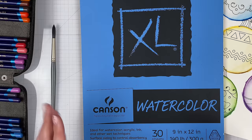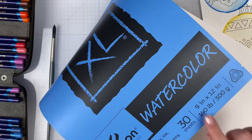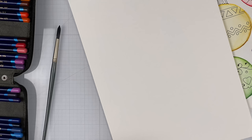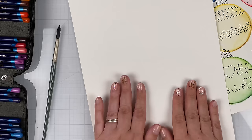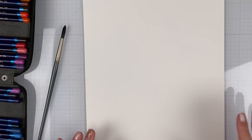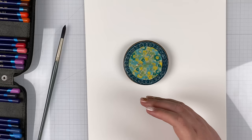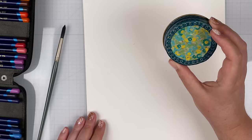This is the Canson Watercolor XL line, a very budget-friendly paper — this one is 9x12. You could use standard cardstock, but you usually get a better reaction with water on watercolor paper. I'm also trying a thinner watercolor paper to see how the Inktense pencils react on it. First we need some circles — I'm going to use a jar lid for mine, so just look around your house for a circle that's about the right size.